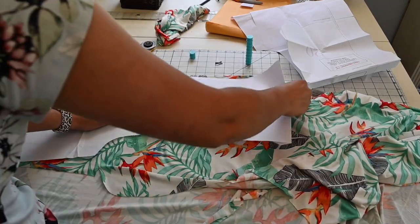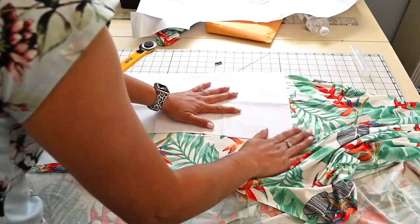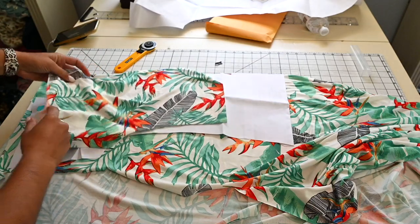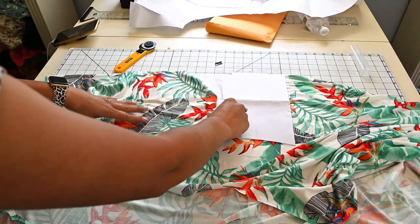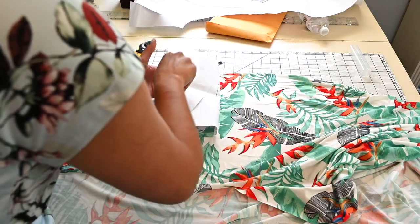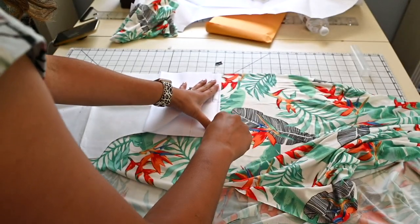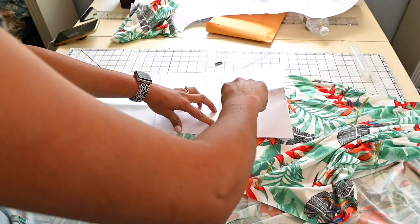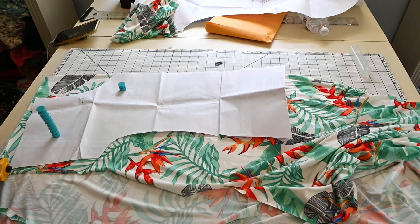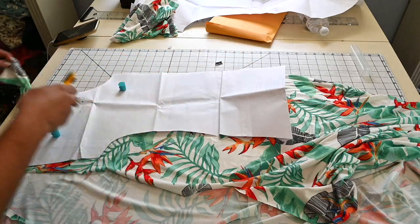I'm going to lay it out and use the same piece to match up where my arm area goes, so I know how far down I went. I'll fold it up at the same spot so the lengths match and cut it out. Then I'm going to cut the South Shore romper bottoms exactly like the pattern calls for, because they're going to be gathered at the waist whenever I sew them together.